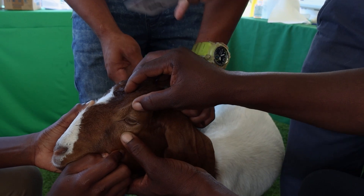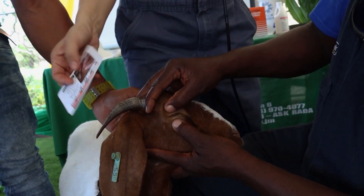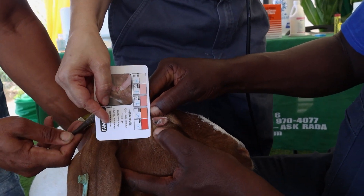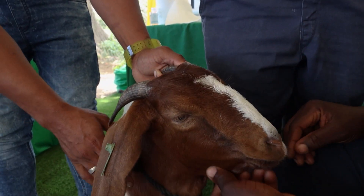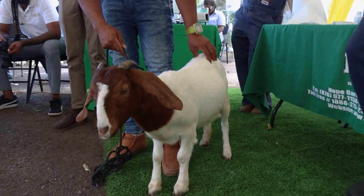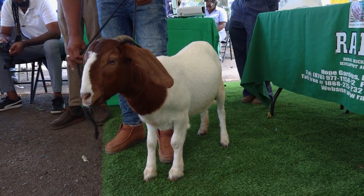You're supposed to check on both sides, because one eye can have a difference. Let's turn her eye again. Both eyes score a three — so she's a three. So would you deworm this animal? Yes — but if she's a three with a question mark, what will you look at next? You can look at her body condition or her coat. She's looking very good — coat is very smooth, she's in very good body condition. So would you deworm this animal? No.